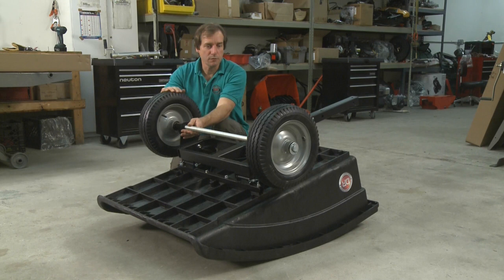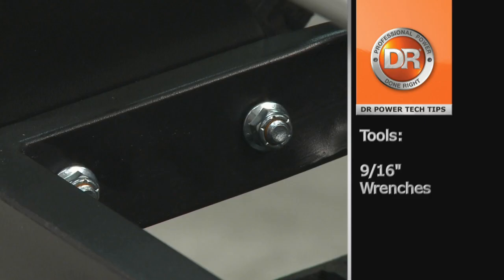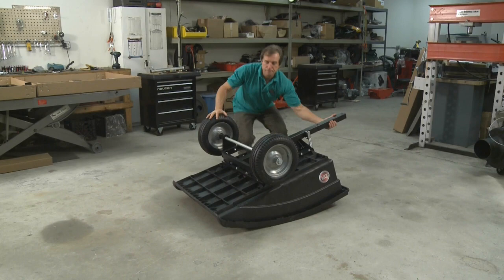I have the axle and wheels installed. This is a Premier, so I did have two extra washers left over that will not be used for this application. Now, at this point, I tighten up both axle brackets. Wheels are on, brackets are tight — now we can flip it over for the next step.